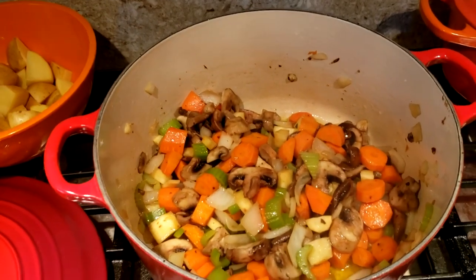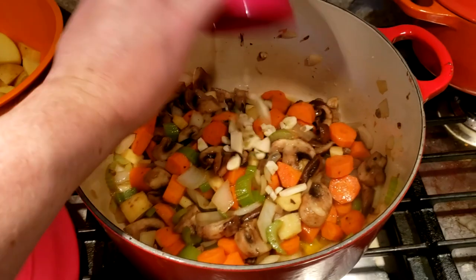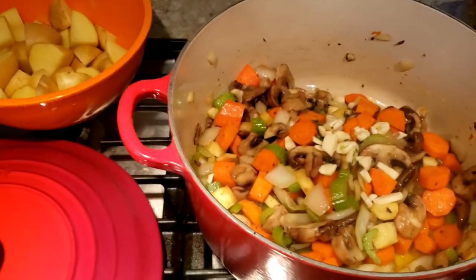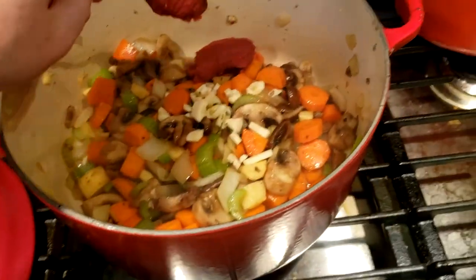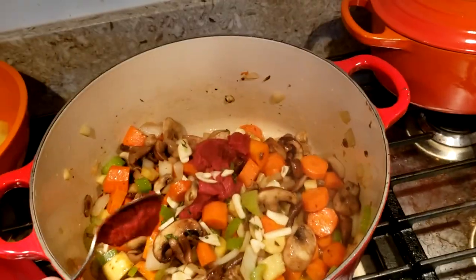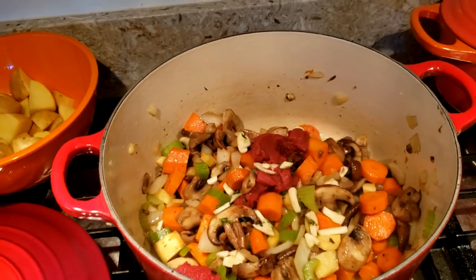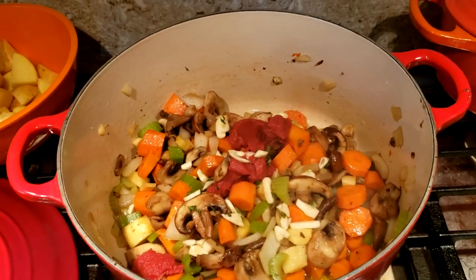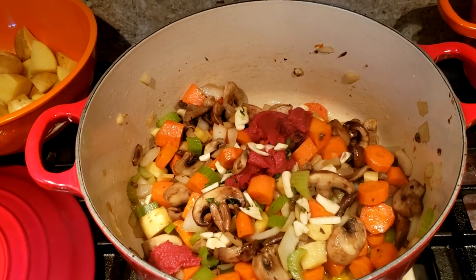The veggies have been in the Dutch oven for about ten minutes. Now I'm going to add the garlic and a little bit of tomato paste, mix it up with a wooden spoon, and let that sit and mix in for about five minutes. Then I'm going to add in the beef stock and some of the herbs.